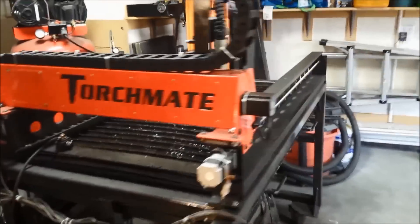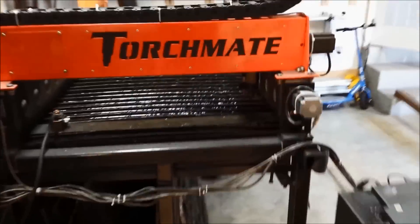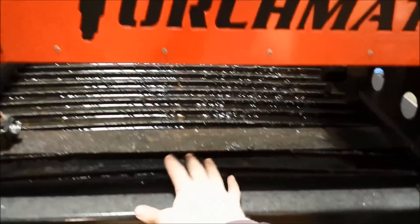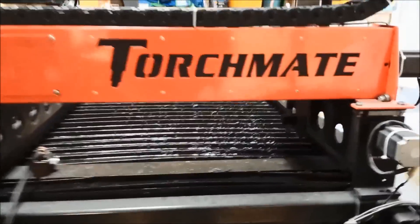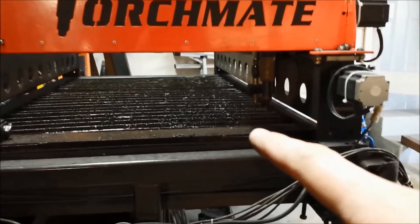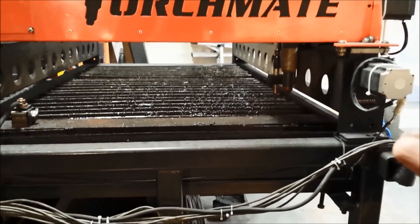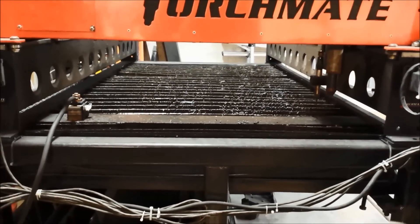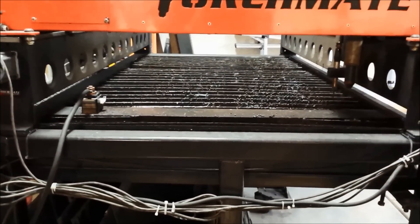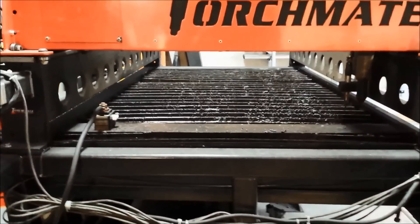Here's my CNC table — it's just a 2x4. I want to mount a tube cutting attachment to it, right in this location. However, the torch and the plate marker rest down there and I'd have to move those up in order to cut on tubing. And if I want to cut anything larger than 8 inches — I want to cut 9 inch tubing — then I'd have to raise up my whole table.